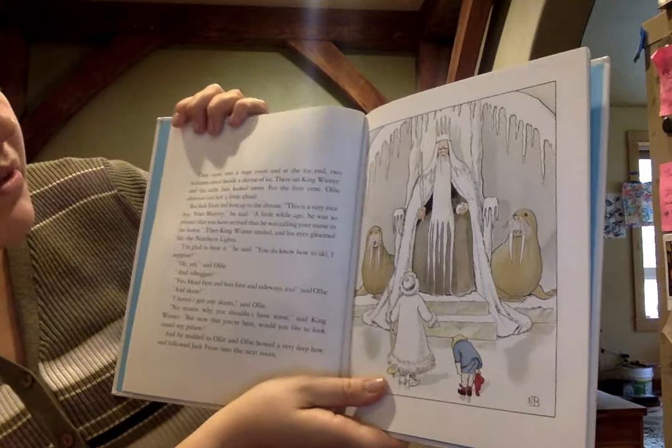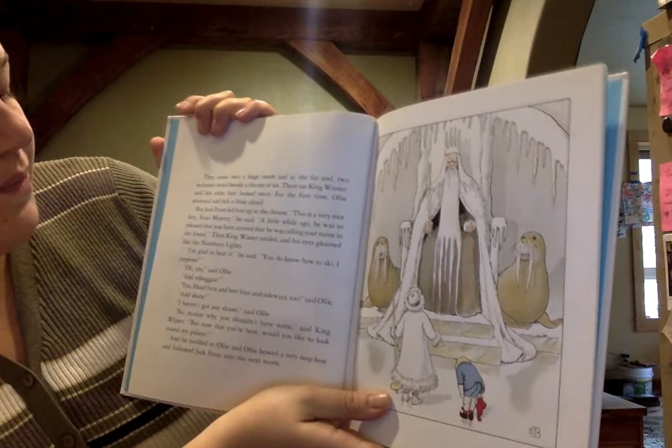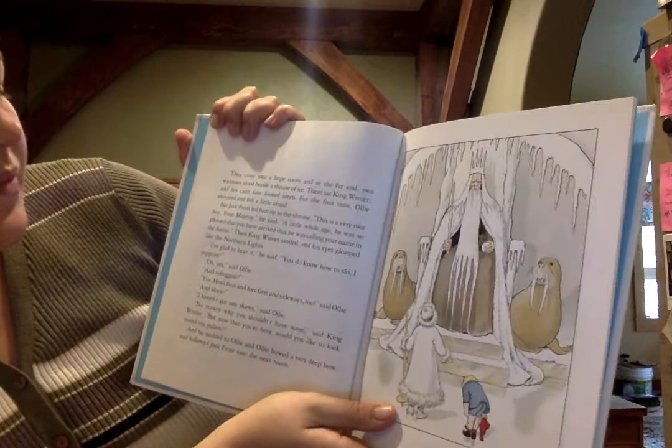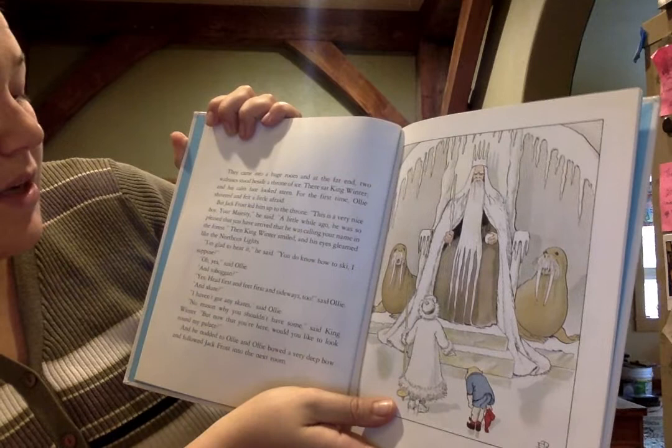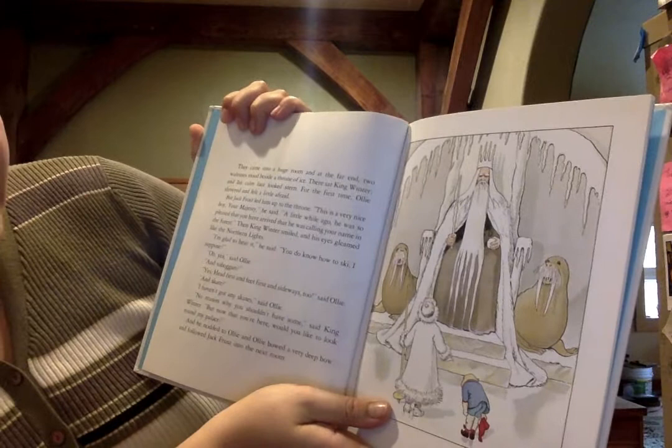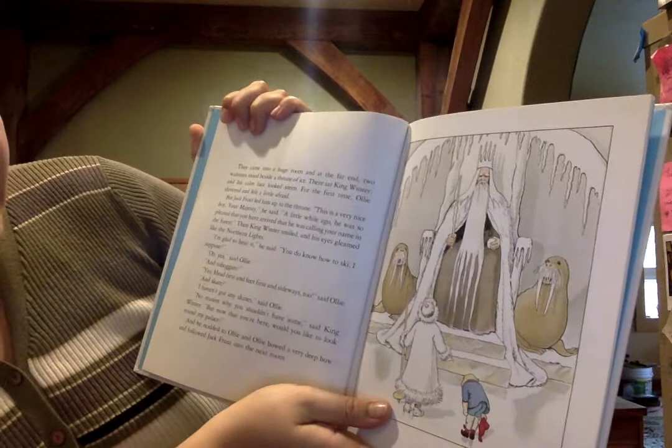But Jack Frost led him up to the throne. 'This is a very nice boy, your majesty,' he said. 'A little while ago he was so pleased that you had arrived that he was calling your name in the forest.' Then King Winter smiled. His eyes gleamed like the northern lights. 'I'm glad to hear it,' he said. 'You know how to ski, I suppose?' 'Oh yes,' said Ollie. 'And toboggan?' 'Yes, head first and feet first and sideways too.' 'And skate?' 'I haven't got any skates,' said Ollie. 'No reason why you shouldn't have some,' said King Winter. 'But now that you're here, would you like to look around my palace?' He nodded to Ollie, and Ollie bowed a very deep bow and followed Jack Frost into the next room.